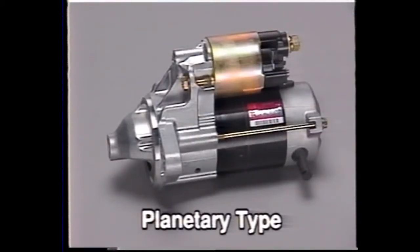The procedures for both load and no-load tests for the planetary type starter motor are essentially the same as for the conventional and reduction types.